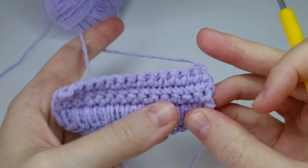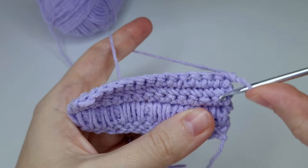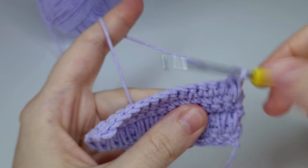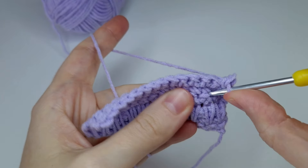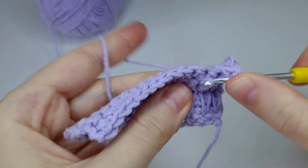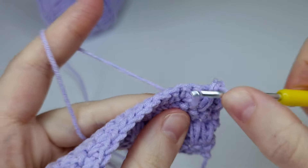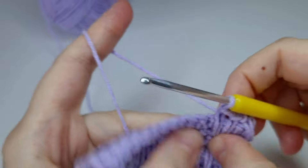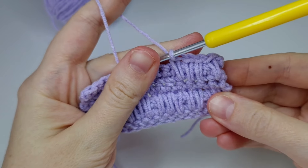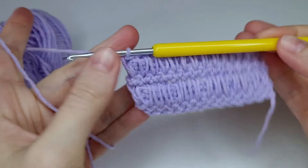You can see these stitches, just like in row four. Go into the first stitch, take the yarn from behind, pull up a loop, yarn over, pull through both loops. Then move on to the next stitch, pull up a loop, yarn over, pull through both loops.